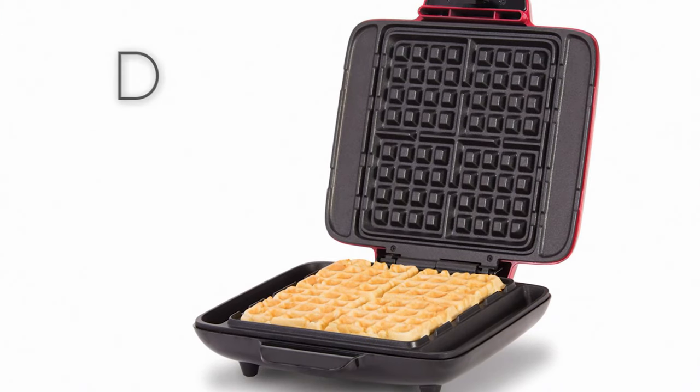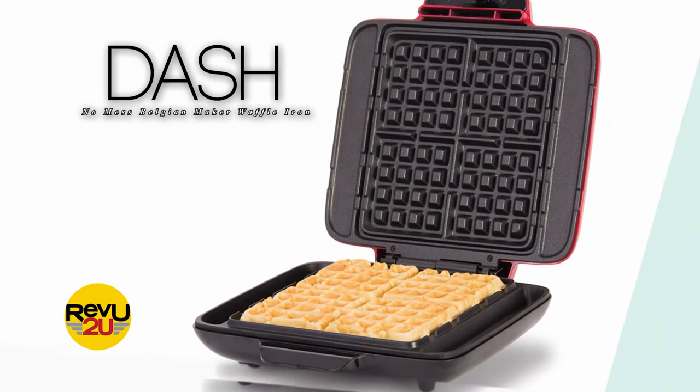Okay, back to today's product review and giveaway on Review To You — it's the Dash No Mess Belgian Maker Waffle Iron.